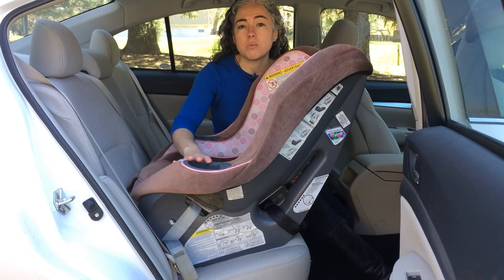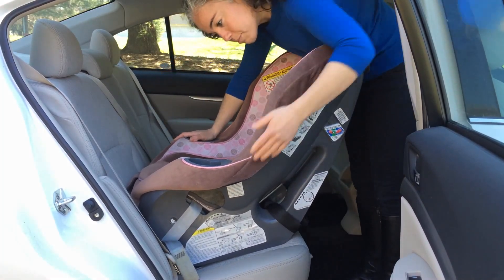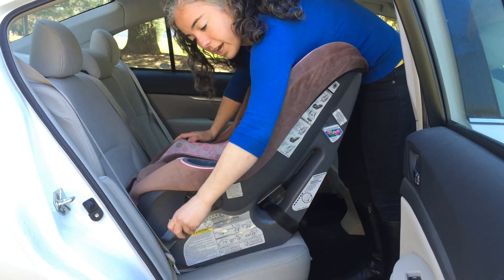I've installed this car seat with latch. If you look here, I've secured my latch belt and I have this tail that I need to pull tight.